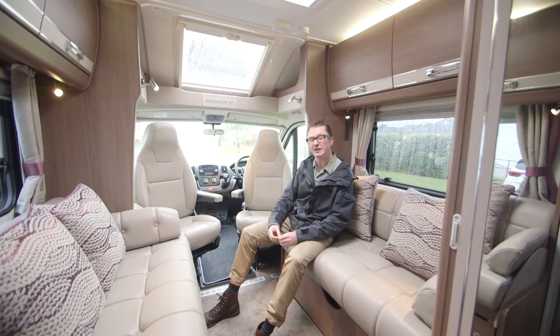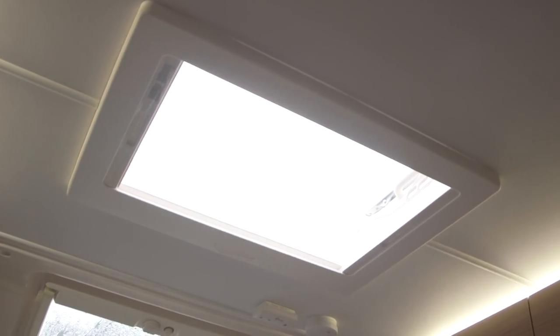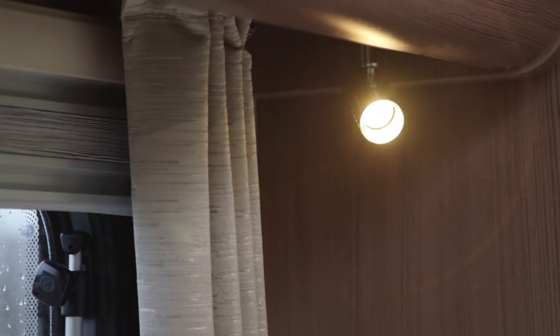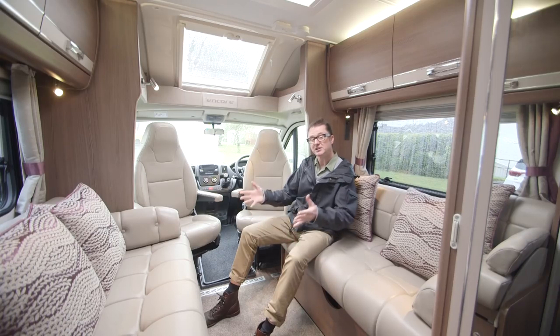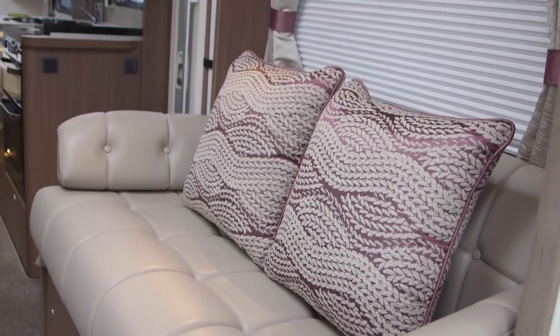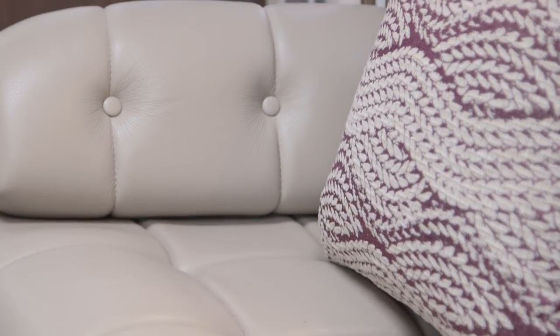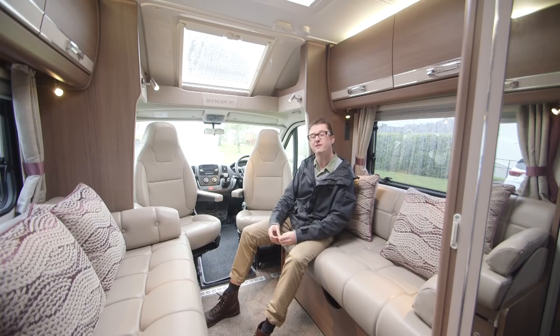There's plenty of natural daylight from two side windows, a roof light above the cab and above the lounge. Four spotlights are on standby for the evenings and there's overhead ambient lighting. Now the seating is actually an optional extra — for £1,550 at 2017 prices you can have this leather ensemble which also includes the cab seats. This is a four-berth with four travel seats, but there's no familiar dinette situation going on here.